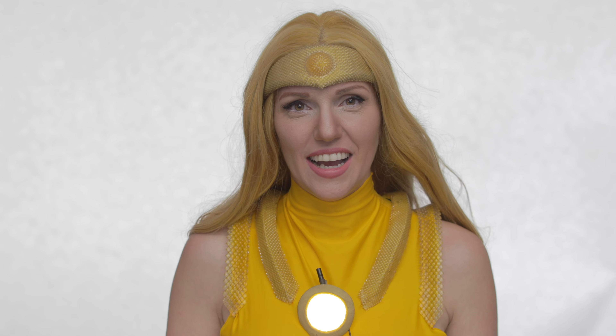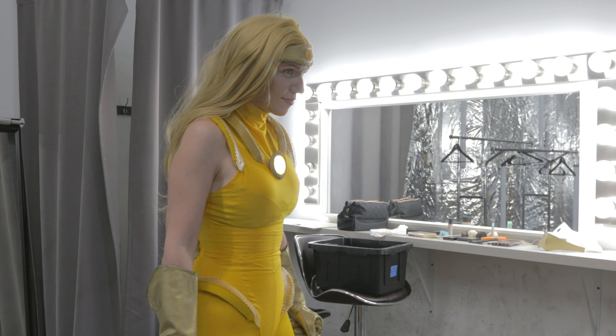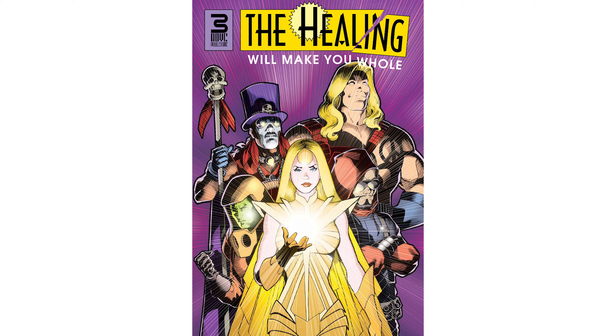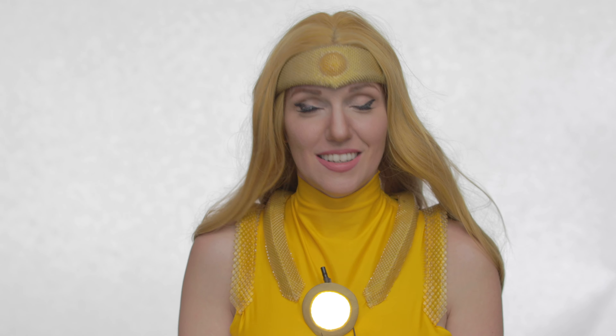Hi, I'm Jacqueline Gohner. I am a cosplayer, a costume designer. I also partially designed this with the help of the healing comic book, because that's what this is inspired from. My character is Sunshine.